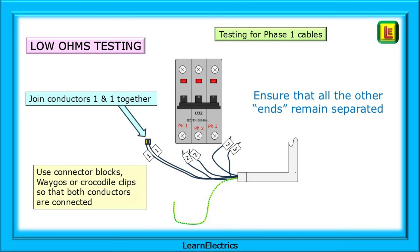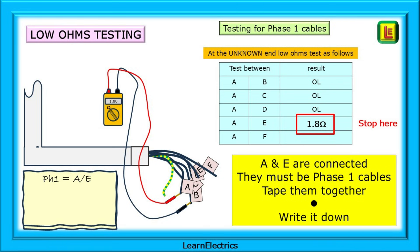Beginning with the phase one cables, we should first join the number one loose ends together with a connector block, crocodile clips, or WAGOs, ensuring that both conductors are making good electrical contact with each other. Do not join the other pairs, otherwise you will not know which pair you are testing. Move to the unknown end and low ohms test between A and B. If there is no reading, try A and C, A and D, and so on. If tests from A to the others show no reading, move on and test B to C, B to D, etc. We found a reading at A and E, so we can stop there, record the reading, and mark this as number one.